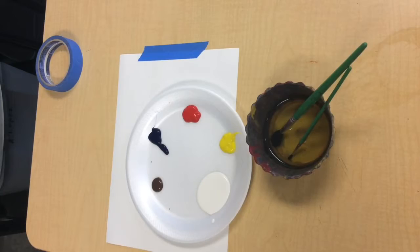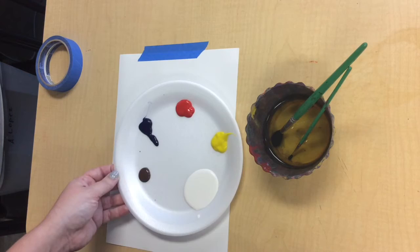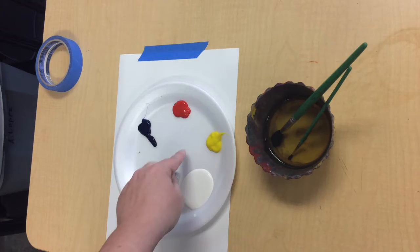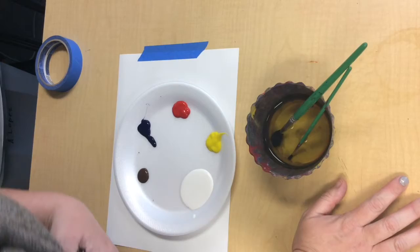I've got my paper taped to the table for later. I've got my palette with lots of white. If you're darker or more brown than I am, you might want brown to be a large amount and white to be a smaller amount. I've got a little bit of primary color — yellow, red, and blue. So let me show you how to mix my skin color, and I can show you other skin colors too today.